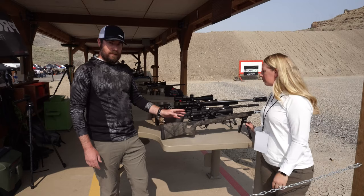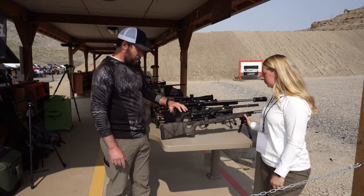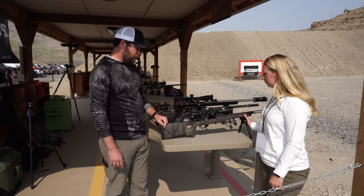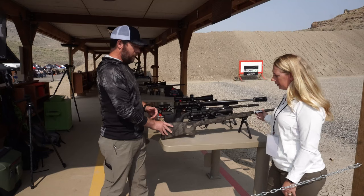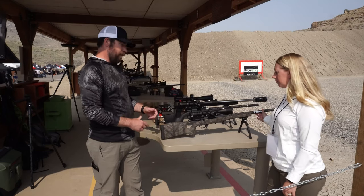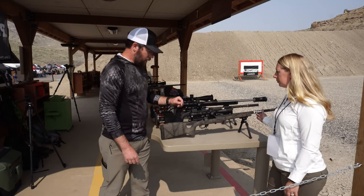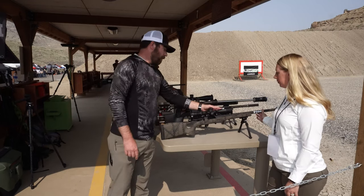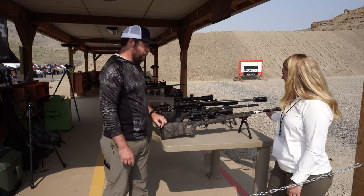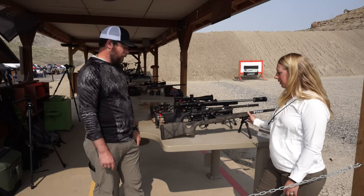This rifle we've had out there for a little while — this is our Elevation MTR. We build all the stocks in-house; they're carbon fiber, super lightweight. It's more of a crossover style, so you get that really nice vertical pistol grip but still a nice lightweight package — for hunting, a little bit of competition, or whatever you want to do. We've got a Zermatt Origin Action, our carbon fiber wrapped barrel, and they come with a 1MOA guarantee. They shoot great and everybody's been super happy about it.